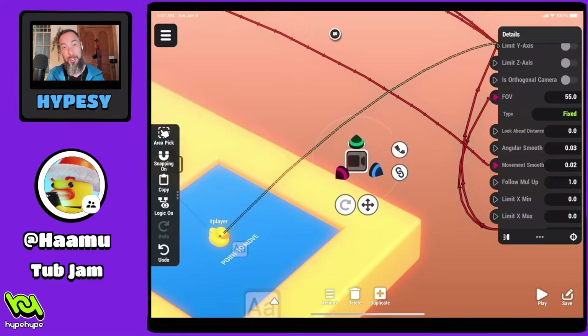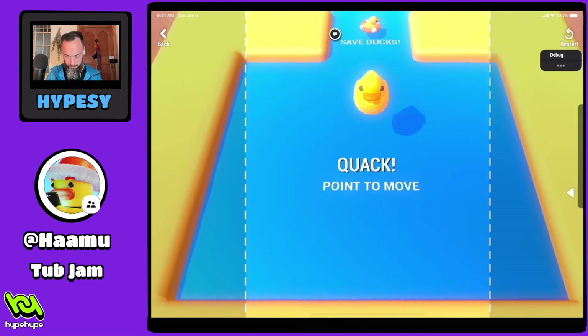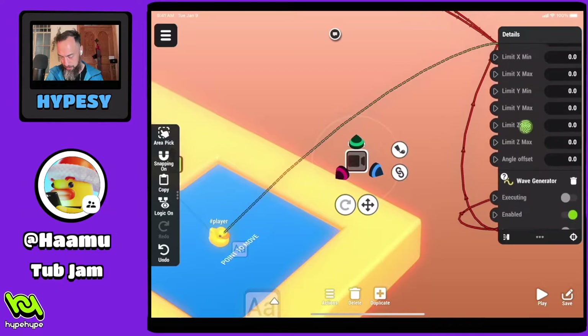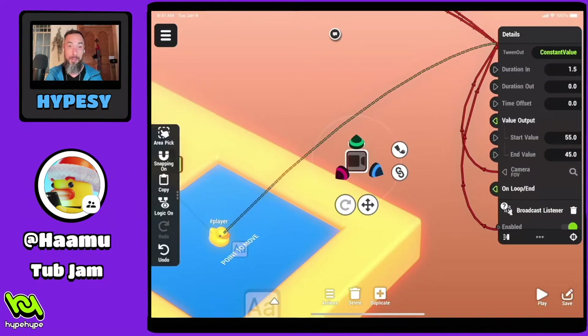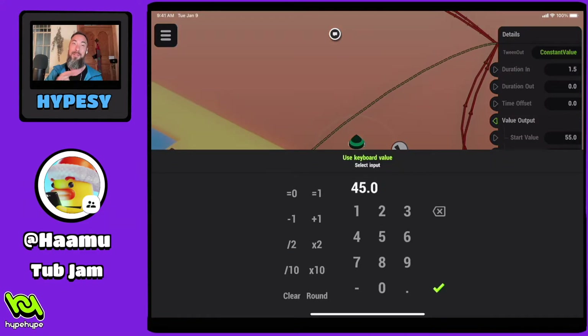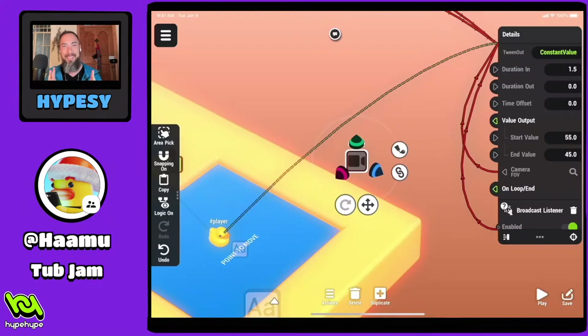This has got FOV — field of vision. This is a really cool feature when you want to change how close the camera is. These numbers already have a predetermined value, so me changing them there doesn't matter — this is where we want to change it. We have a start value of 55 and end value of 45, which is what causes that zoom in. That's really cool — I didn't even know that. I'm super glad I'm going through this Hype. These are cool polishing effects. They're subtle, but they help the gameplay stand out. Your average player won't consciously notice it, but they'll notice that this game is smooth — and when your game is smooth, you're on the right track.